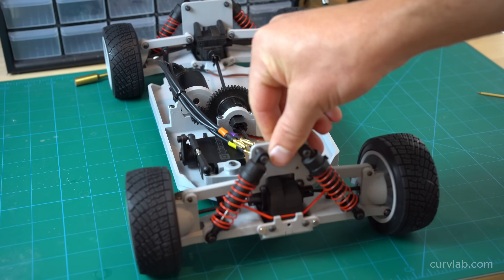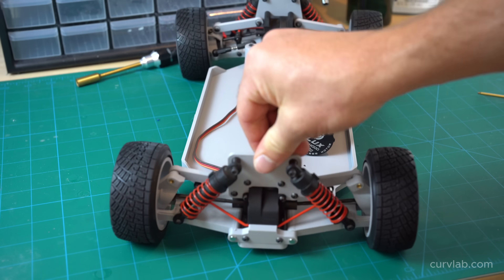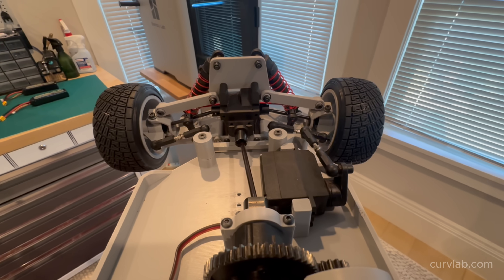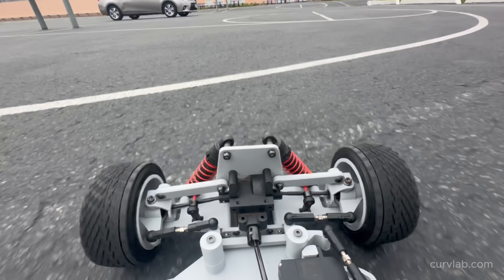Here's the first revision of the first prototype finished, so I'm ready to take it out and test drive it until something fails. I designed and 3D printed a camera mount so I could attach my iPhone and film the chassis in motion to see what I could observe.